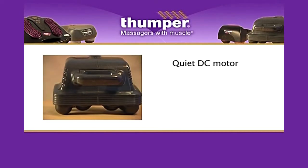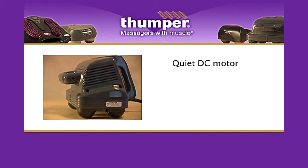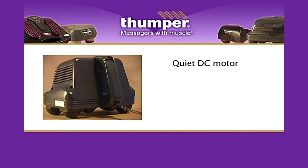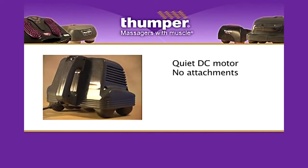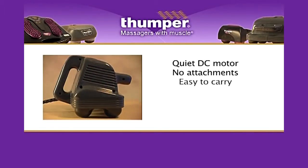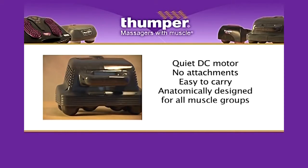The MaxiPro also features a quiet DC motor for years of reliable service. It weighs only 7 pounds or 3.2 kilograms with no additional attachments required, making it very easy to carry. And it's anatomically designed for use on all muscle groups.